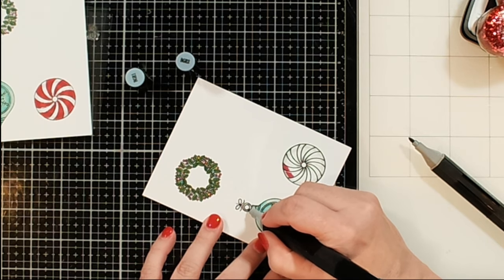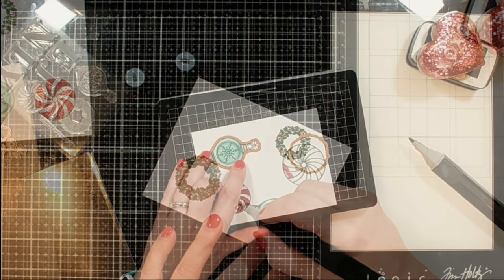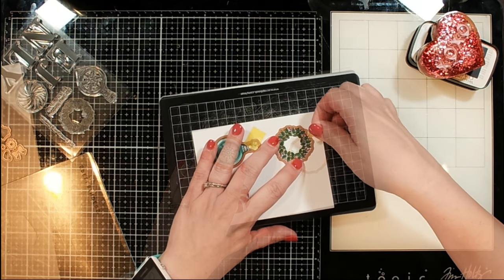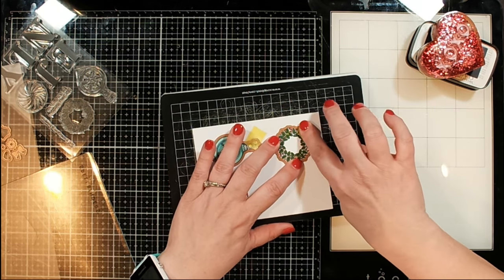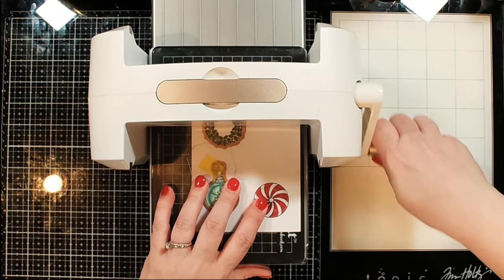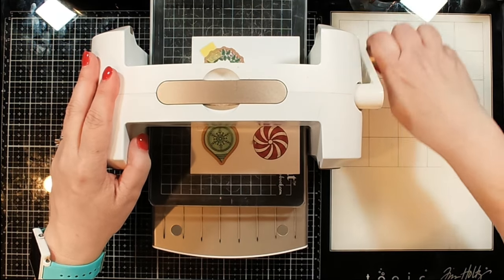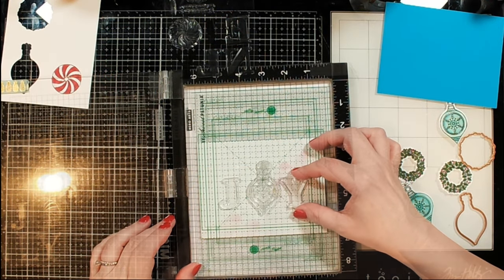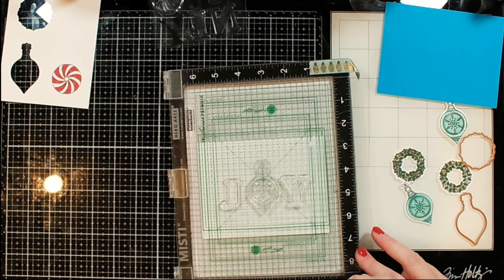That's going to finish up the coloring. I did two sets — well, except for the candy one because I messed up the first time around and put red in a place that I wanted white, so I didn't do that one again. Now I'm going to die cut those out using my Platinum 6 die cutting machine and my magic mat — that's my preferred way to do any die cutting. I love the way the images turned out; they turned out so super cute.